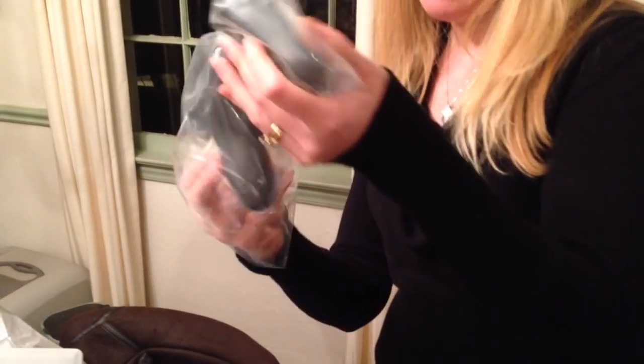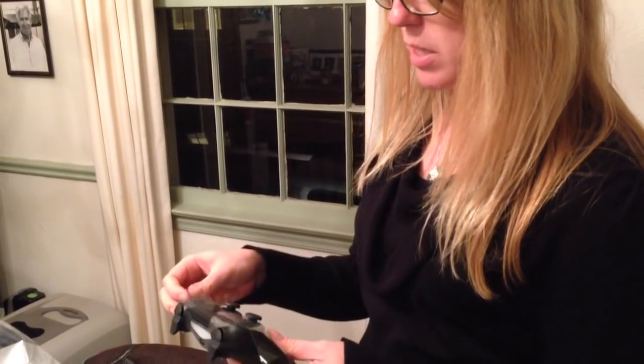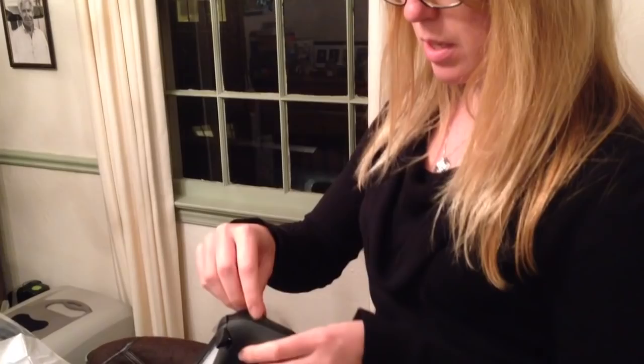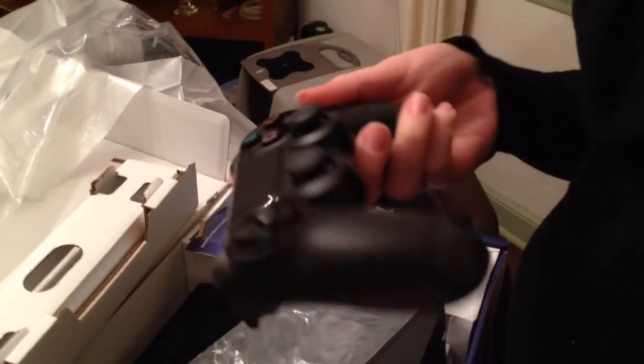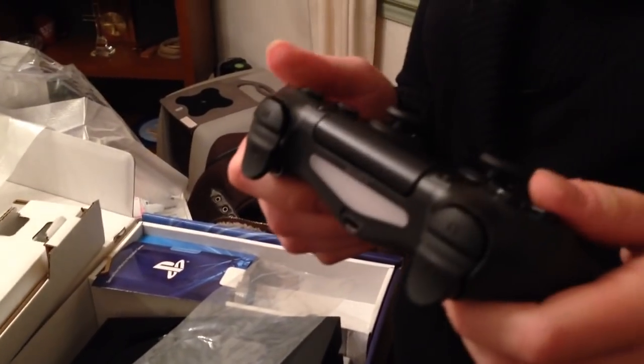And it looks like we got a controller. Give me a quick review on that controller — just let me know what you think, first impressions. Well, I bet you have to take this tape off. I'd take the tape right off. It looks like the other controller that came with the old PlayStation. You can't be serious. Is it different? Move on.